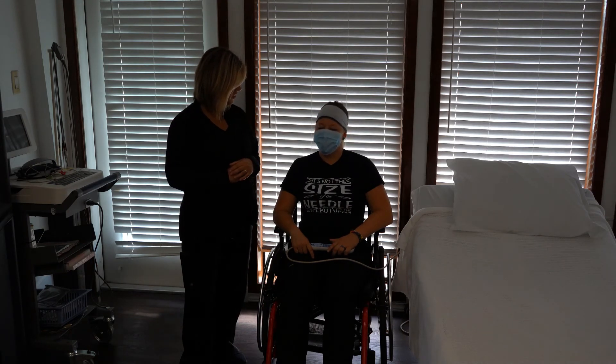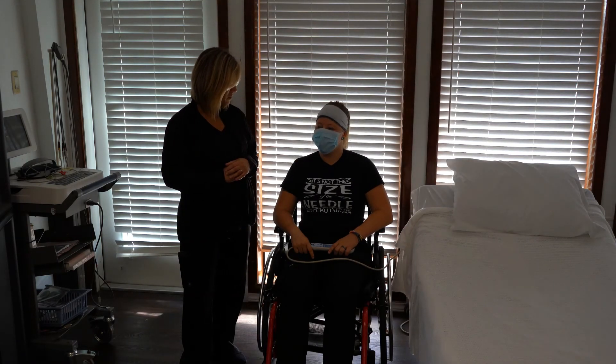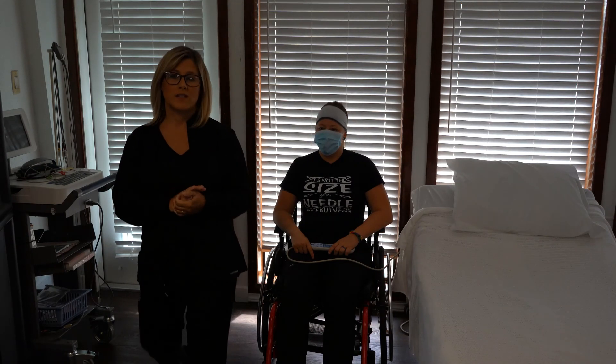Do you need anything to drink? You want to go back to bed? I'm okay, I'll stay here for a while. All right, but you have your call light — if you need anything, don't forget to call us. Wash your hands, and with all of your skills, make sure that you provide privacy.